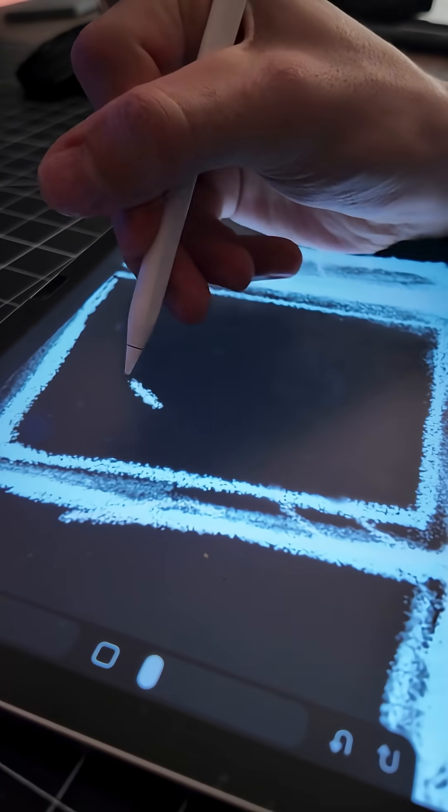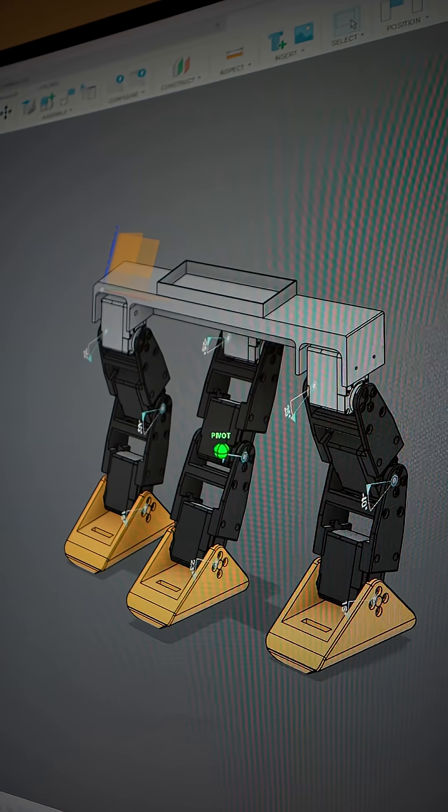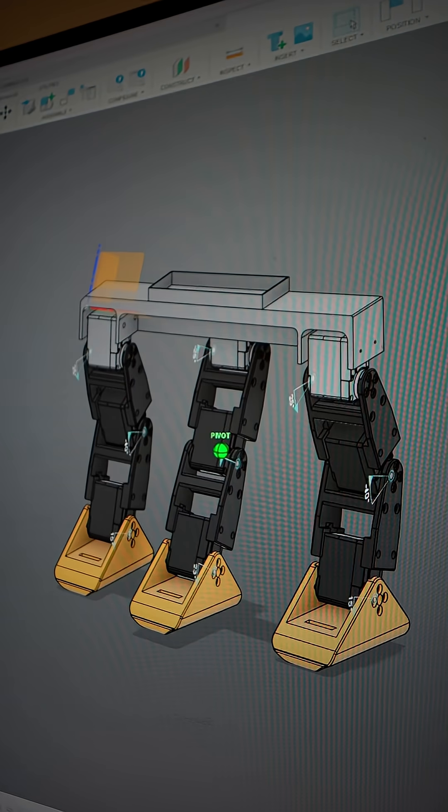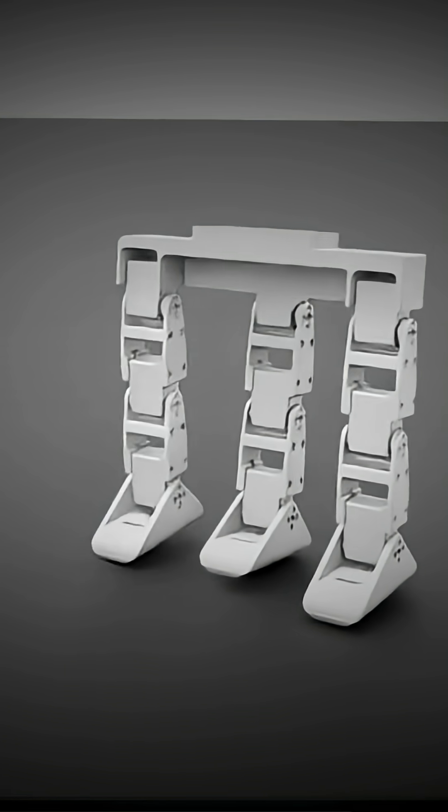I like to start by drawing my robot because it lets me prototype designs quickly. Next up, I construct the 3D model with all the joints connected so that I can boot it up into the simulation software and have the robot learn how to walk.